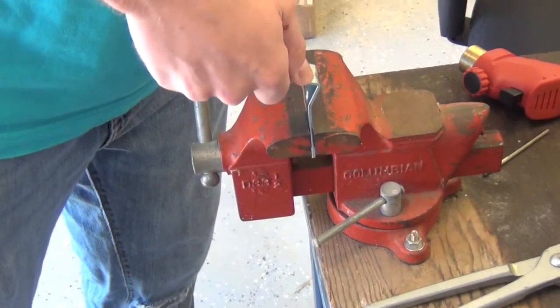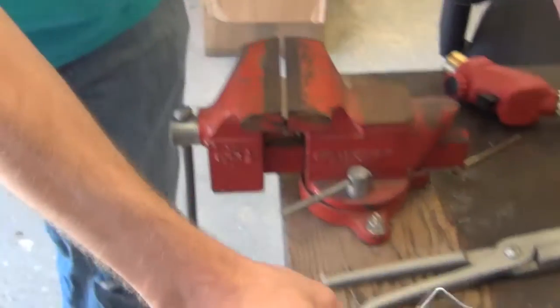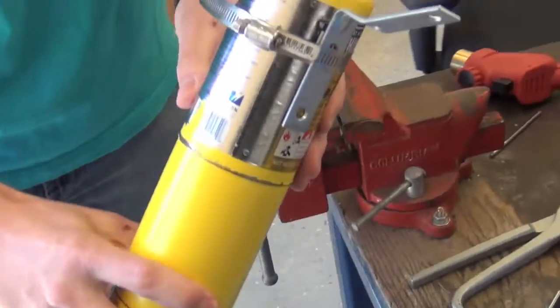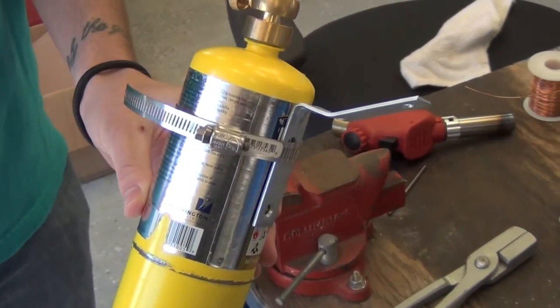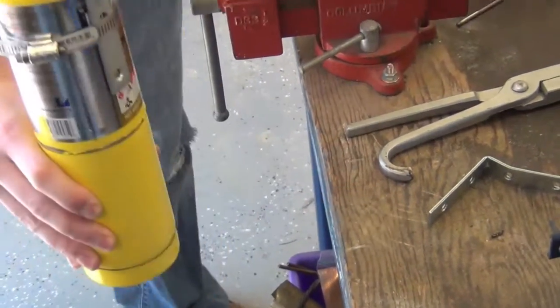Just lift up on the bracket to bend it forward, and then we're going to put the straight side up against the map gas container. Here's your view of what it looks like when it's on your torch. There you have it.